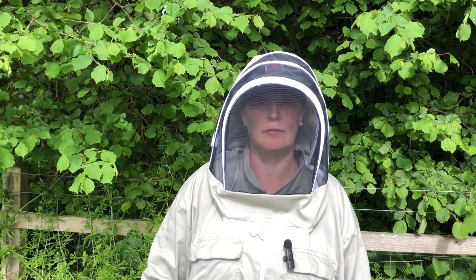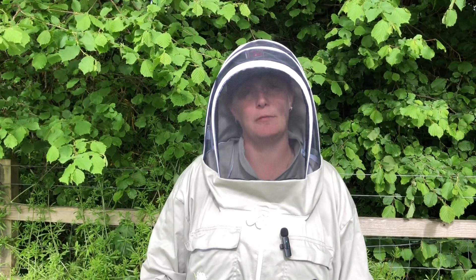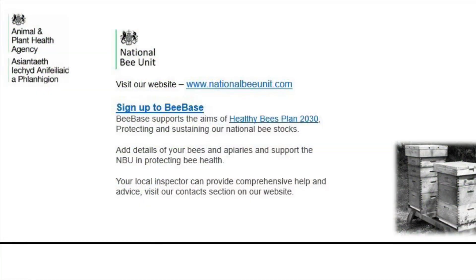Unfortunately this colony has CBPV. The beekeeper has done the right thing by taking the floor off to allow the dead and dying bees to fall out of the colony and reduce the levels of virus, but you need to be careful that other bees don't rob this colony while it hasn't got a floor. If you see a lot of dead and dying bees outside the hive that are crawling, shaking, and have hairless greasy bodies, you may have a problem with chronic bee paralysis virus. Keep an eye out for bees showing symptoms when you're inspecting, as early action can help. Unfortunately there's no treatment for CBPV, but congestion in the colony will spread the virus more quickly, so giving more space by adding supers and taking the floor away as this beekeeper has done will help. More information on chronic bee paralysis virus can be found on BeeBase.